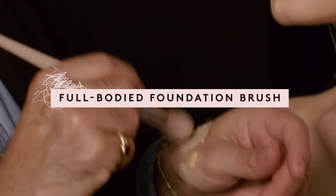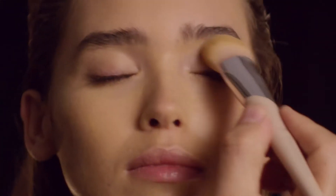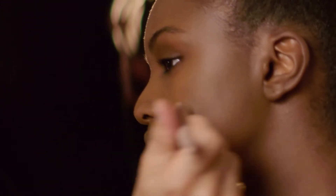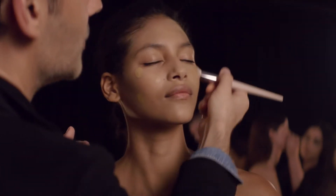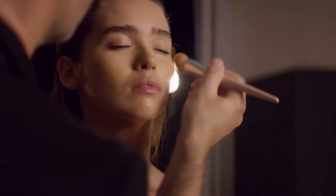The full body foundation brush, which is like a little paw. I love this brush because it clings to the contours of your face but spreads evenly. It gives you the precision and blending capability of a foundation brush, but it also diffuses the foundation onto your skin like an airbrush.